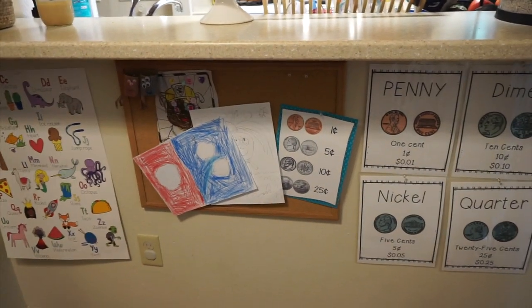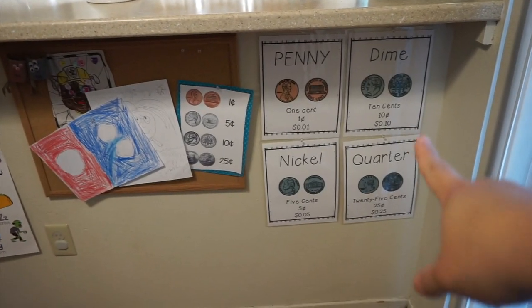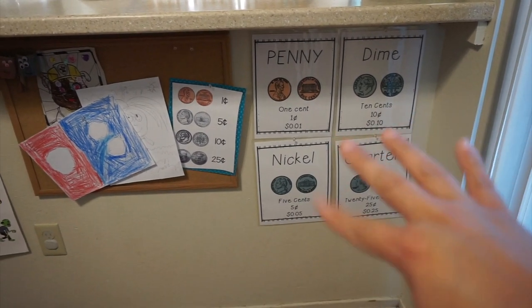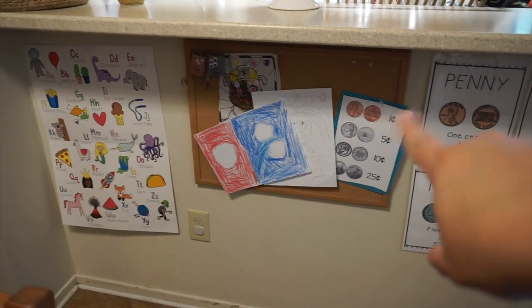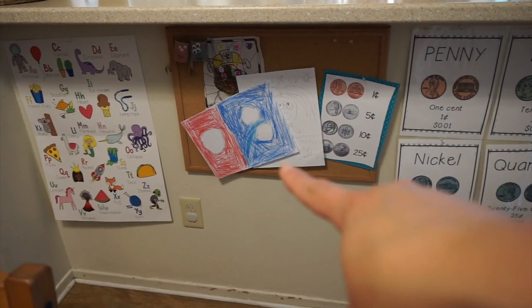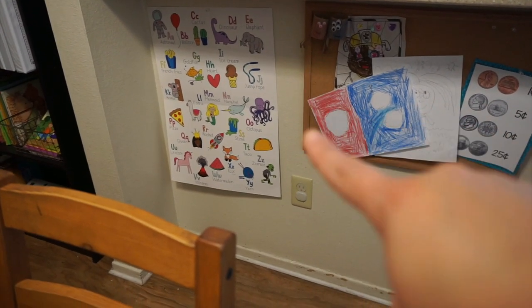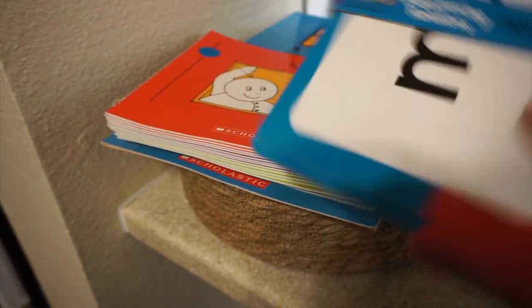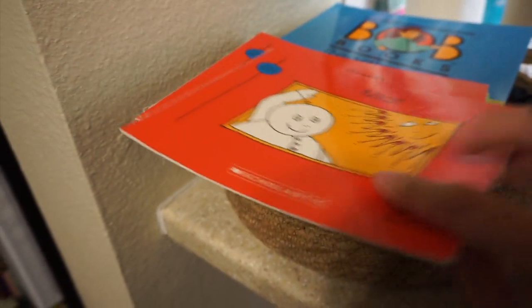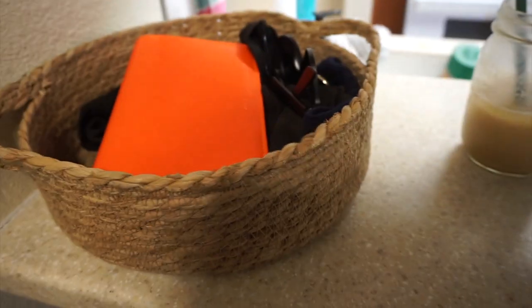I took the bar stools out and put them in the closet. I printed out money because she is learning about money, so I put that here. That's the work she's done — she made dominoes and the alphabet. I also just bought these Bob's Books off OfferUp. I'm so excited — it's the beginning set, so hopefully it works.